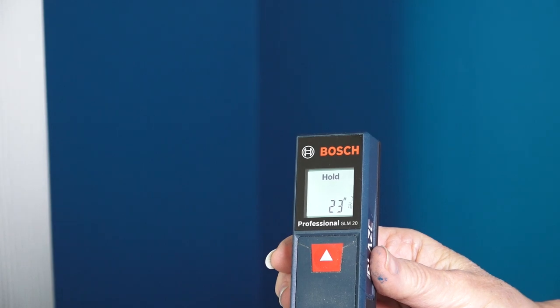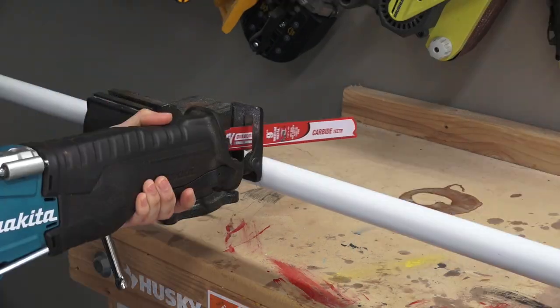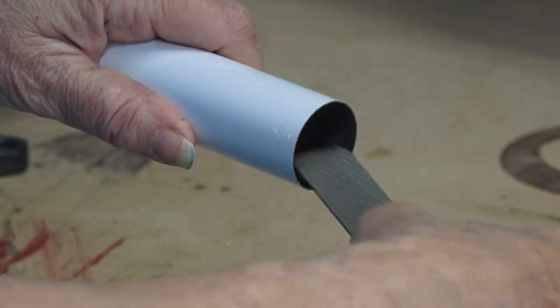Next, we measured the distance on the inside wall with our laser measure. Then we cut six sections of closet rod to that measurement. This can be cut in many different ways — we chose our reciprocating saw with a metal cutting blade, and then cleaned up any sharp edges with a metal file.